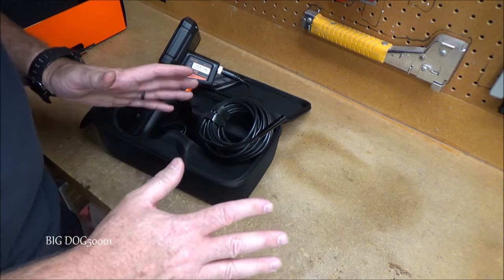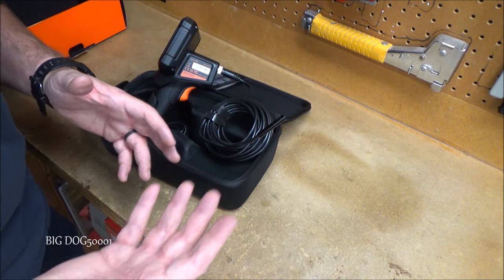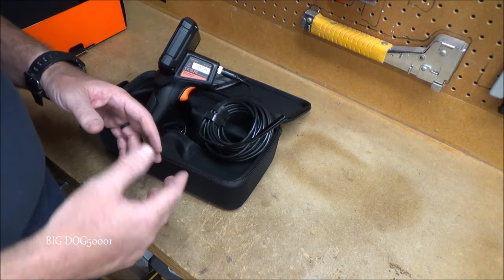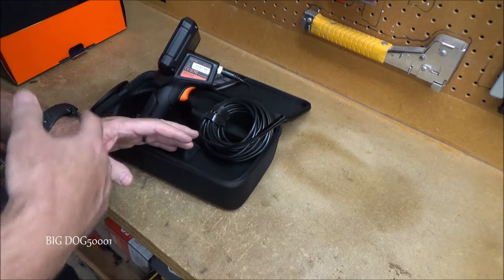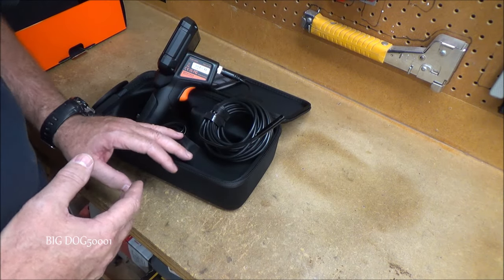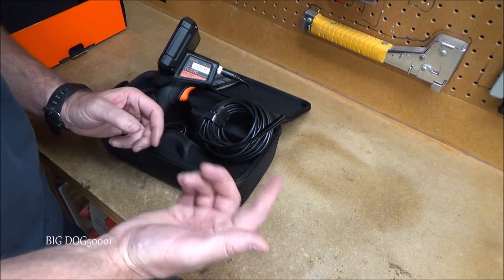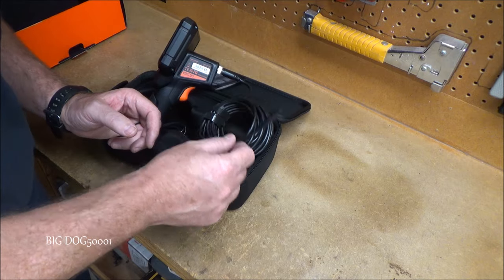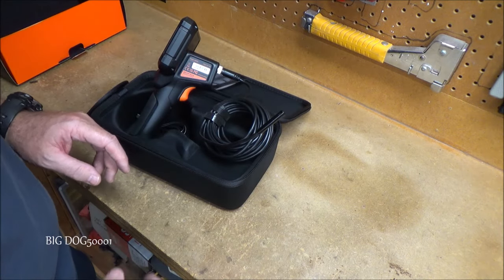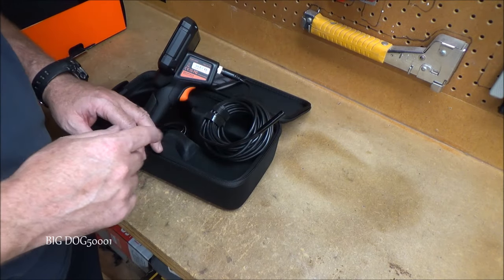I don't like versions of these endoscopes that plug into your phone. I don't want anything attached to my phone when I'm out working in the garage — I want my tools to do the work. I tried using my phone with one of these once and it just didn't work out; I ended up sending it back. This one being a standalone unit should work a lot better. Let me get it fired up.